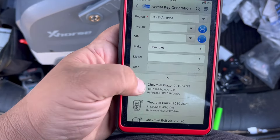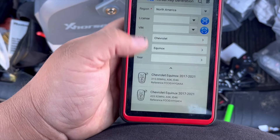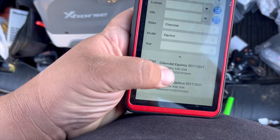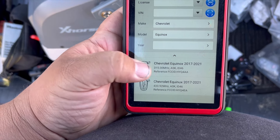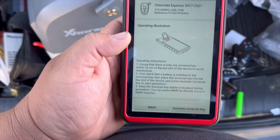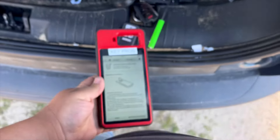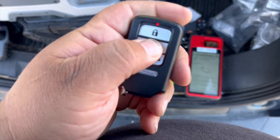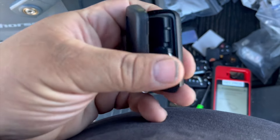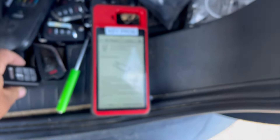We go ahead and generate our universal key using the Autel KM100. You can generate these keys into whatever options are available. We go to Universal Smart Keys, then select our make and model. For the Equinox 17 through 21, that's the HYQ4AA FCC ID. I usually look it up on Google Shopping — I'll search 2018 Equinox, find the first key that pops up, and check the FCC ID and chip.